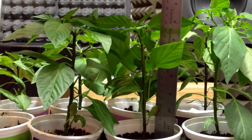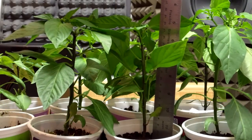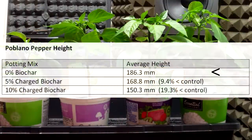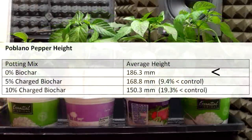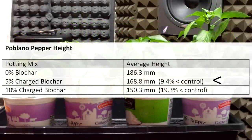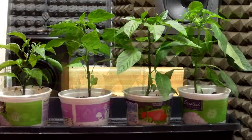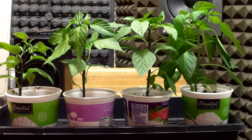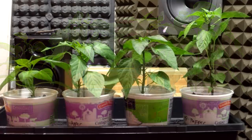Next, I measured the height of each pepper plant from the soil to the top of the canopy, and found that the control group peppers were the tallest with an average height of 186.3mm. The 5% group came next at 168.8mm, and the 10% group were the shortest at an average of 150.3mm. The more biochar in the potting mix, the shorter the plant, so clearly the height measurements did not support our hypothesis.